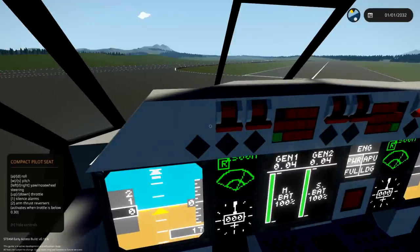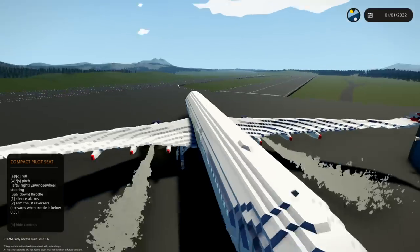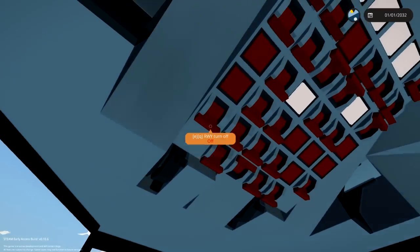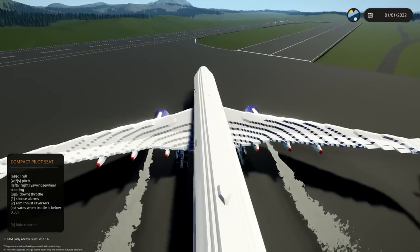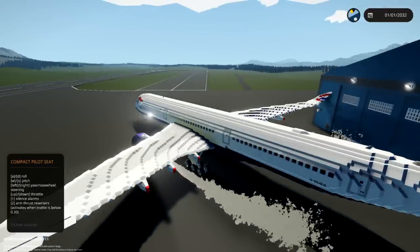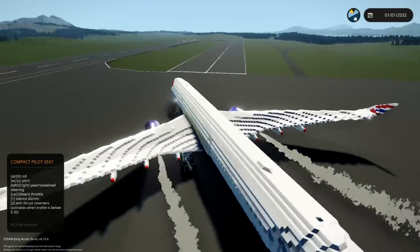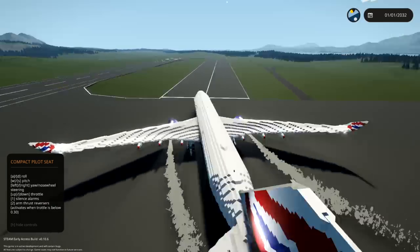So what does it say on the bottom? Silence alarms, arm thrust reversers — activates when throttle is below 0.30. Throttle up and down is on up and down. The brakes are already off. All the lights need flicking on: wing lights, strobe lights, beacon lights, nav lights, logo lights — and that's all we need. Let's throttle up a bit. We've throttled up. We should now start moving — and we are moving! This is good. This is exactly what planes are supposed to do.